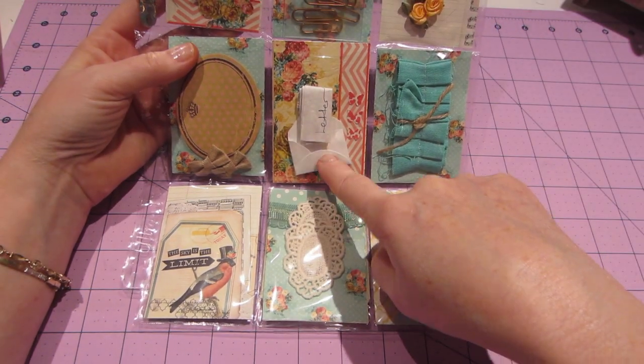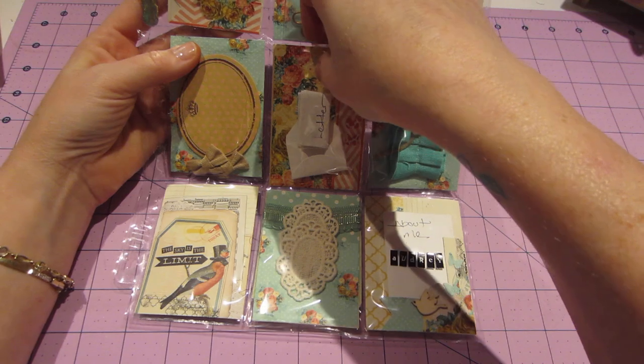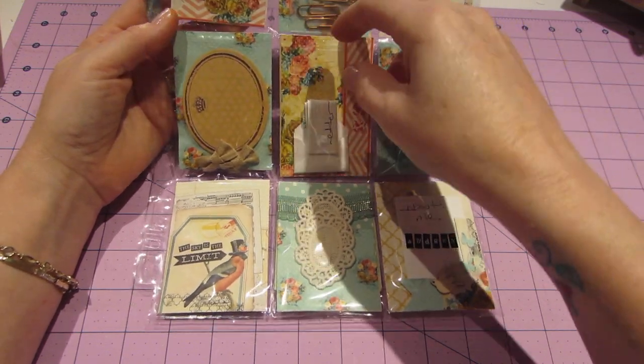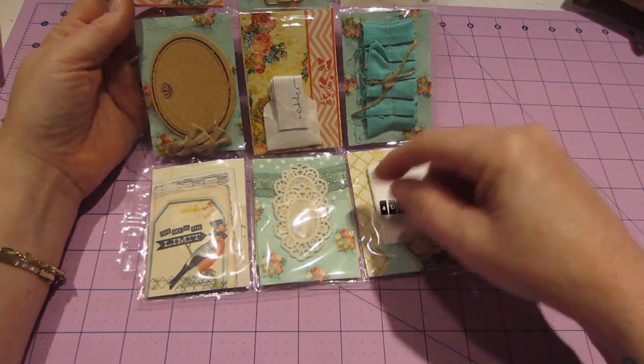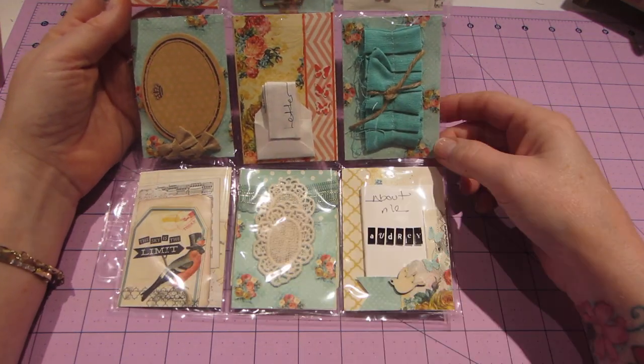I love — look at this — a tiny little envelope in here, and that's what she folded up her letter and put it in. There's like stickers, little label stickers. I love these little doilies, little tiny doilies.